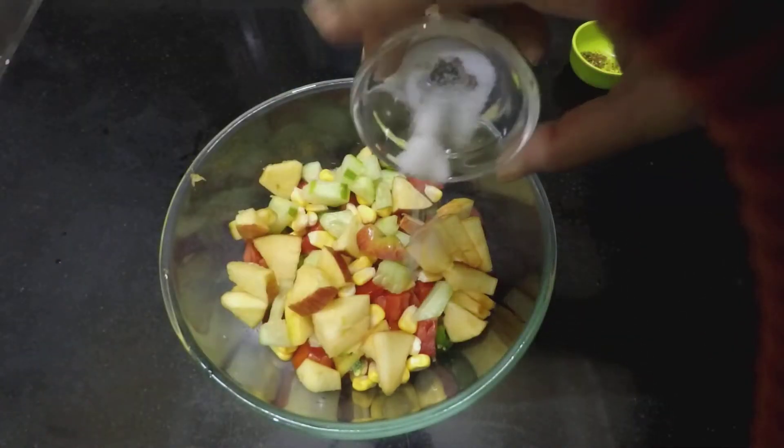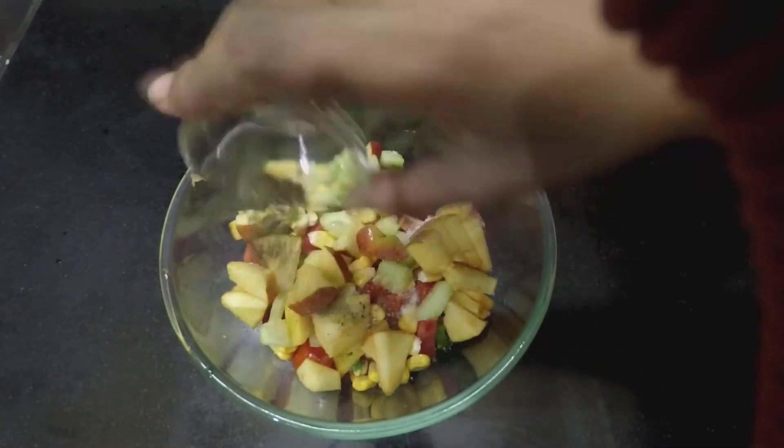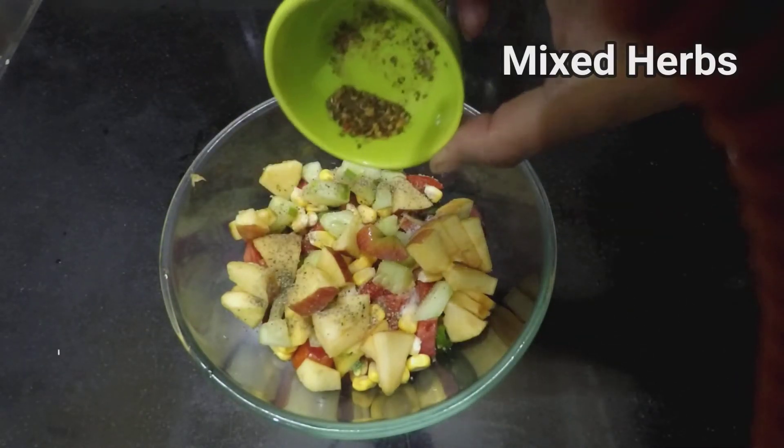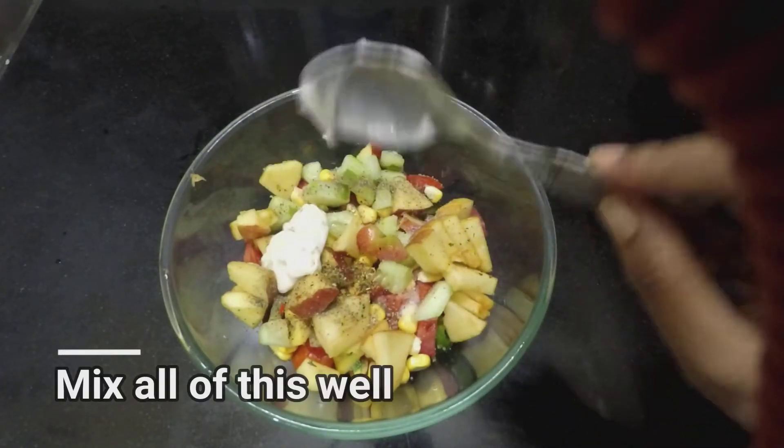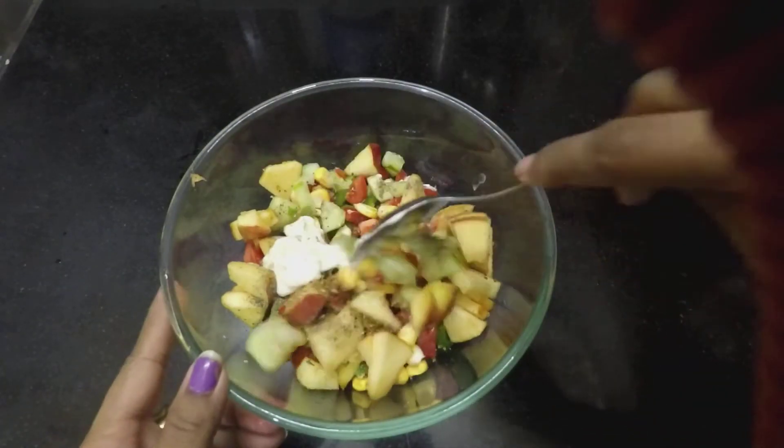Add salt, black pepper, mixed herbs, 1 teaspoon mayonnaise, and mix it well.